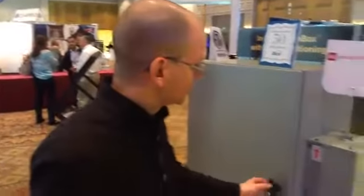We're here at the Hubble Premise Wiring booth at the BICSI Winter 2016 conference, and I'm here with Nate Herring. Nate is going to give us a tour of the booth. I'm glad you can join us today.